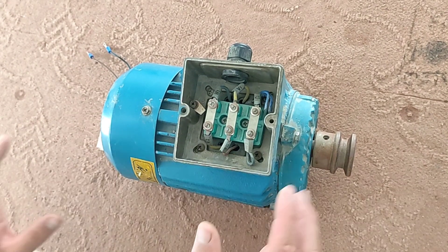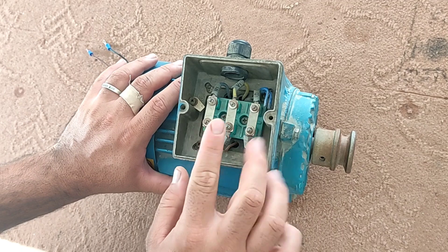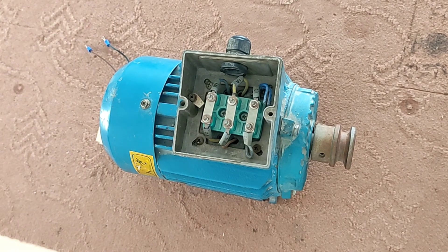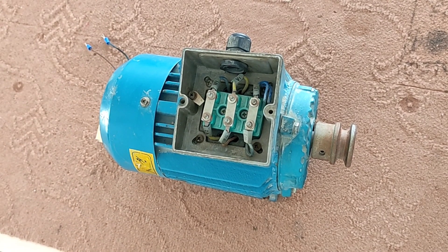In this video, I want to teach how to turn on a three-phase electric motor with single-phase electricity. There is a very practical method and it's very useful for places where there is no three-phase electricity, and also for testing three-phase electric motors.